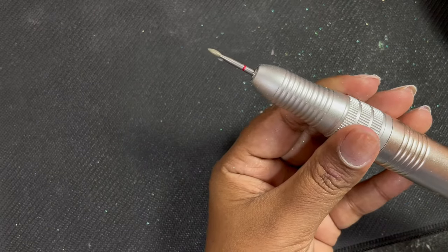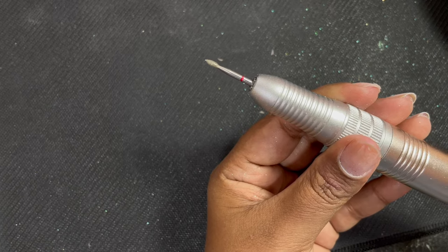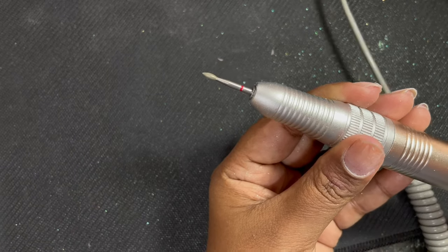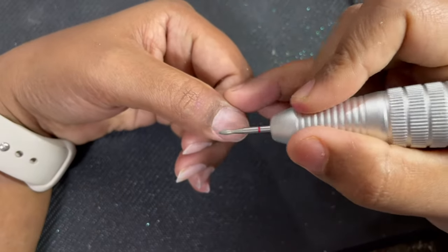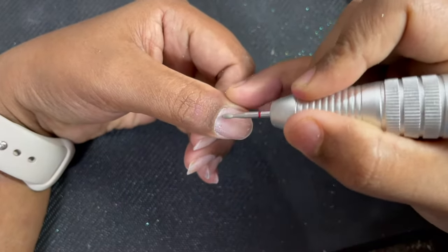Right now I'm doing my own nails — the dry manicure. What I did was trim down the length and do a rough shaping using a hand file. You can do the same thing after doing the dry manicure also, but I prefer doing it this way.